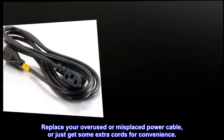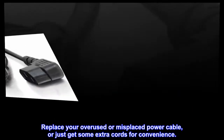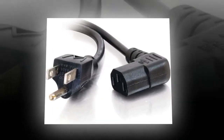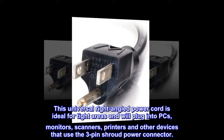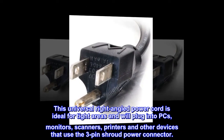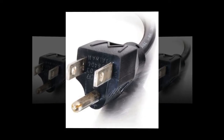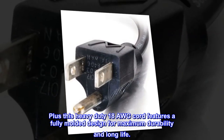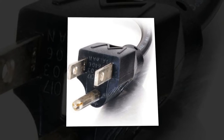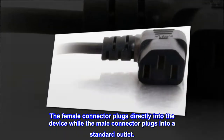Replace your overused or misplaced power cable, or just get some extra cords for convenience. This universal right-angled power cord is ideal for tight areas and will plug into PCs, monitors, scanners, printers, and other devices that use the 3-pin shroud power connector. Plus, this heavy-duty 18 AWG cord features a fully molded design for maximum durability and long life. The female connector plugs directly into the device while the male connector plugs into a standard outlet.